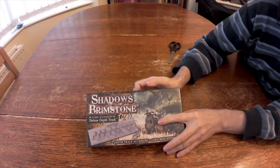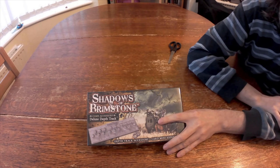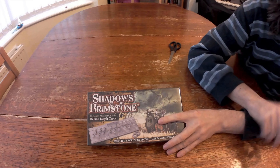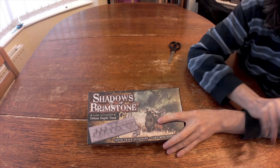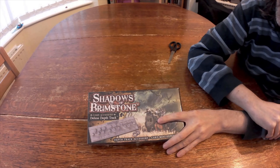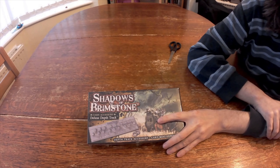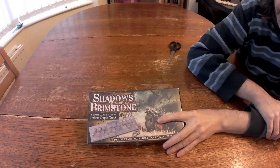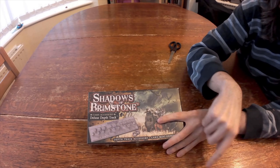A bit of explanation for those who aren't such a Brimstone or Radio Fictionados: inside the game there is a thing called a Depth Track. It's basically a timer on your game — if it elapses, it's game over. The versions you get in the core sets are a little die-cut card, and you have little card loops that you move along it.